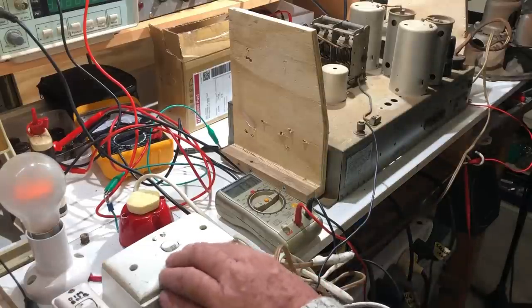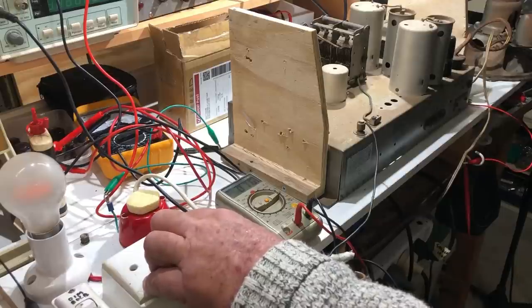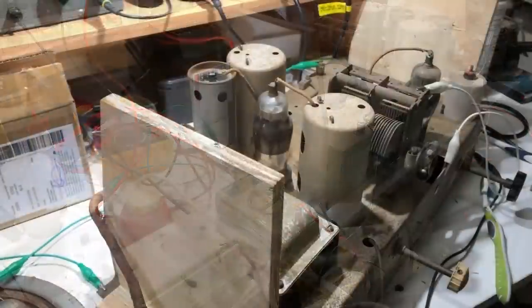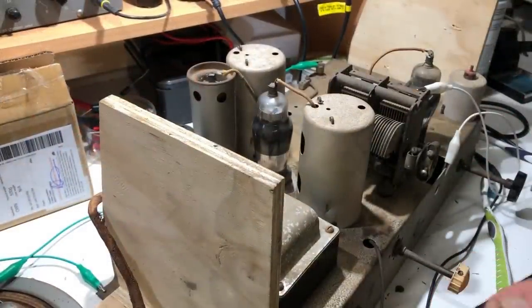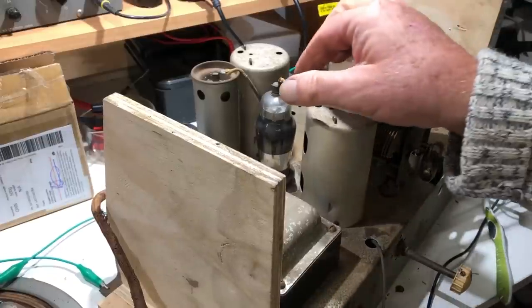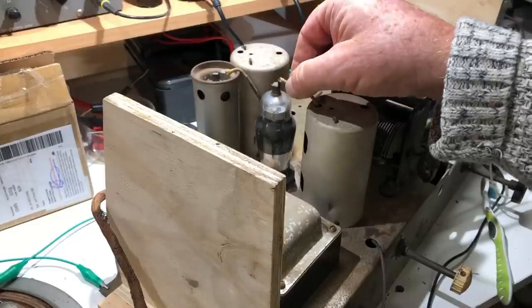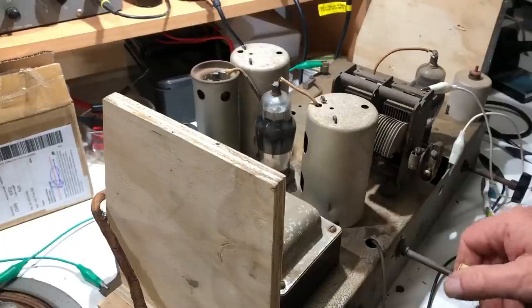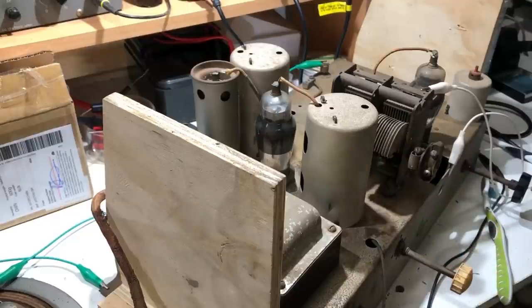Going off dim bulb and double-checking everything. We are getting some reception now — not sure, but there's something there. Touching the grid of the 6U7 brings it up a bit. I'm not sure if I've got an issue with the 6U7 or if I've stuffed something up with the recap. It's getting late and I think I'll call it quits for the night and come back to it tomorrow.